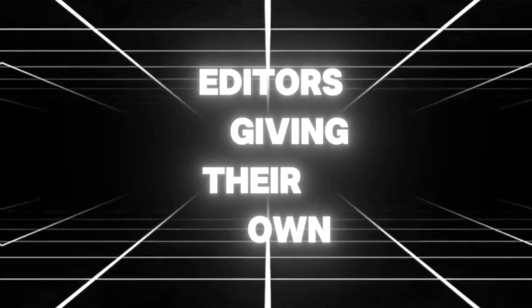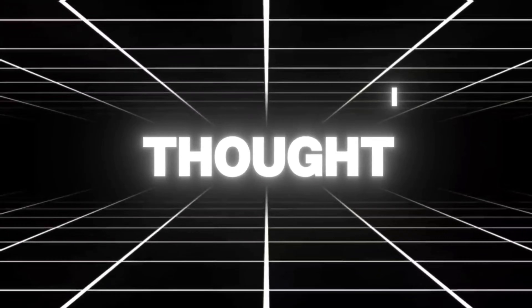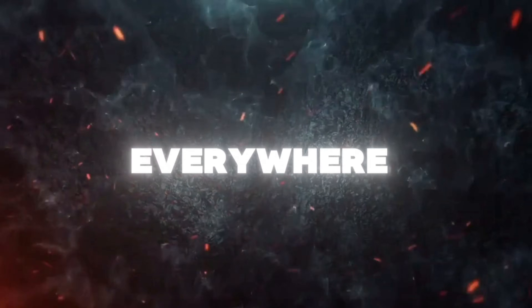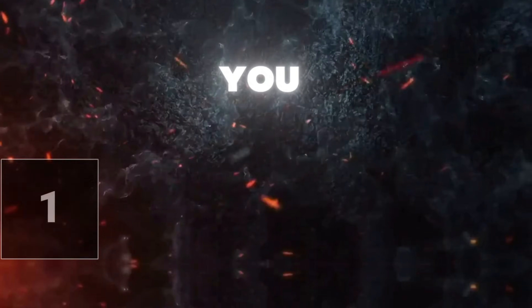After watching many editors giving their own CC pack, I thought, why not join the fun? As of now, Squid Game edits are crushing everywhere, so in this video I'm going to give you five best Squid Game color correction packs.